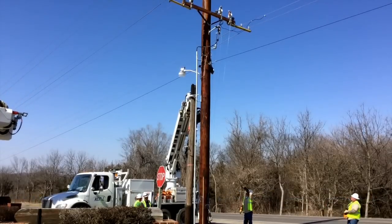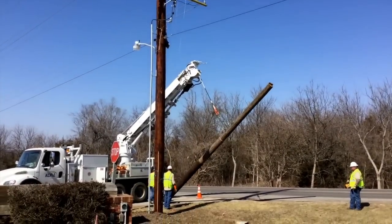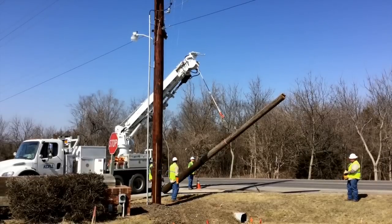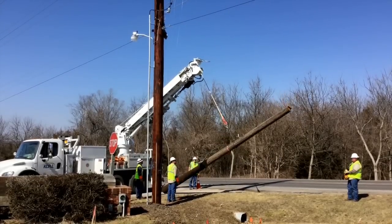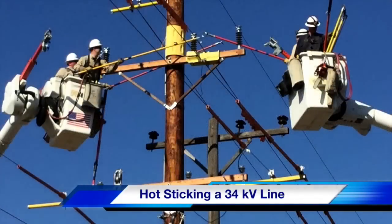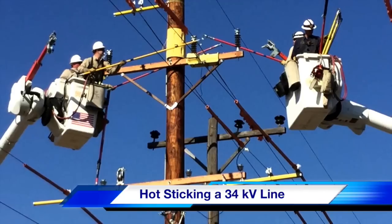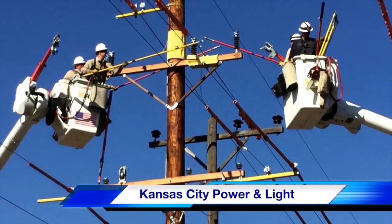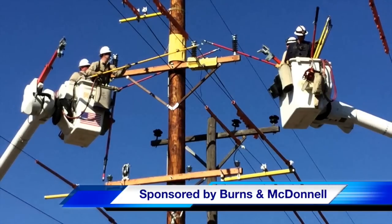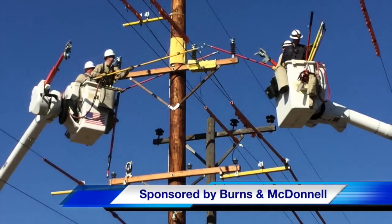The pole puller, along with pole jacks in the truck, will be used to pull the old pole out and move it. That pole will be used for sawdust or chipboard — or as Jim notes, it looks like you could make a nice marine pier somewhere. They lower it to the ground. That is our TND Howe Video on hot sticking a 34 kV line. Our participating utility was Kansas City Power and Light Company, with special thanks to our sponsor Burns and McDonald, helping build the next generation electric utility. I'm Jim Ducart — thank you for watching.